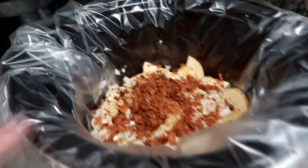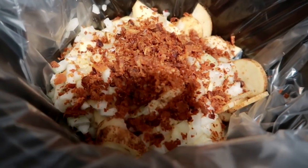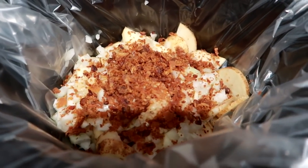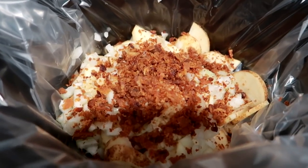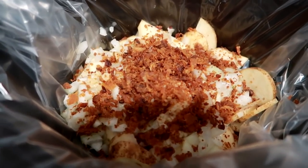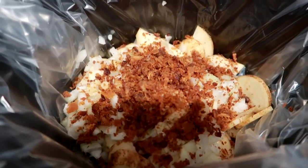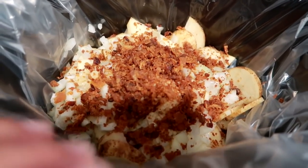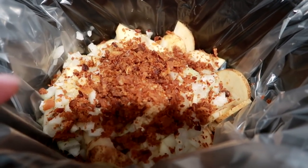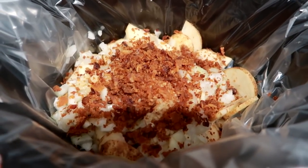I've got my crock pot here with a crock pot liner and I've got potatoes sliced thin, an onion, some garlic, and some bacon bits. You can also use bacon that you cook yourself, but I like these for a quick, easy shortcut. This is the Hormel Black Label bacon bits — they're chewy, not crunchy, so they have more of a real bacon effect. I'm going to pour the chicken broth in here, put the sausage in here, and let this cook for about four hours on low.